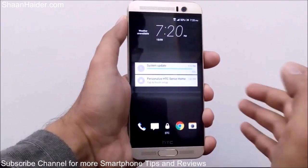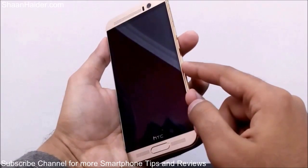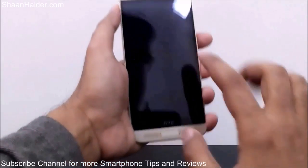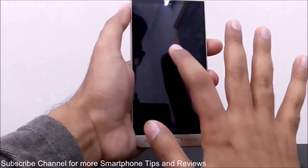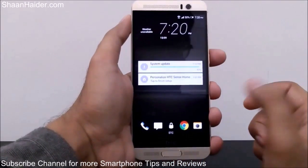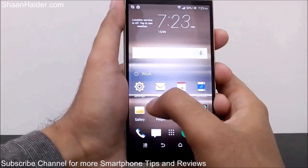So you can see how it works — the screen was locked, I didn't press the power key like we usually do to turn on the screen. I just tapped twice on the screen and it lit up. So how do you enable this feature? Just go to Settings.